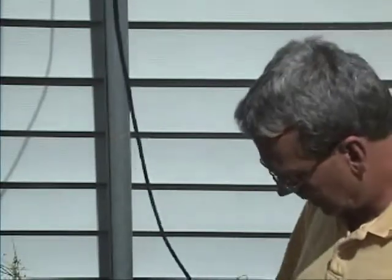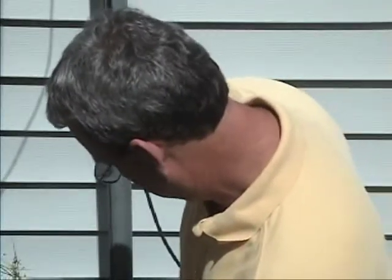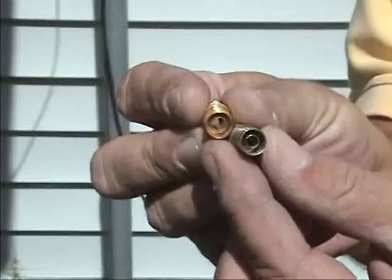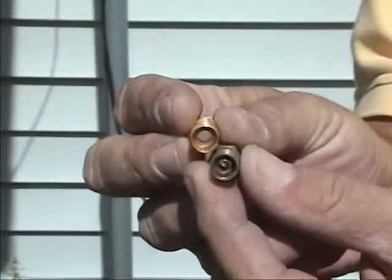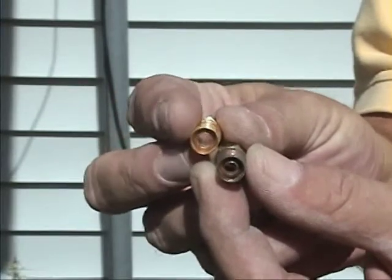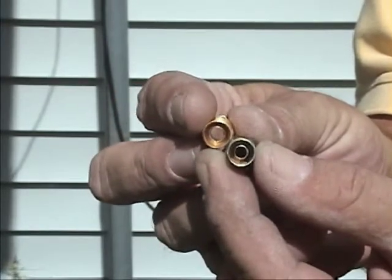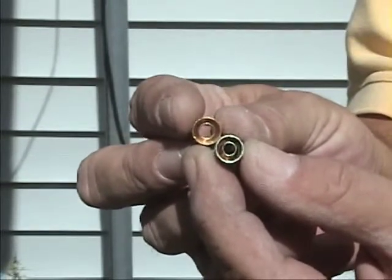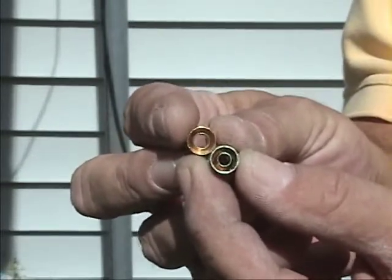Now it's time to run a new wire and put a new end on it. One of these is RG-59 and one is RG-6 — you'll notice the inside circle is bigger on one than the other. You've got to use the right connector for the right cable.